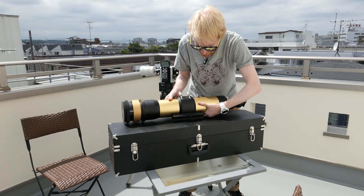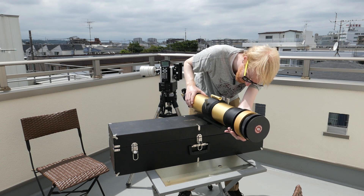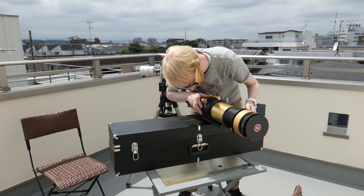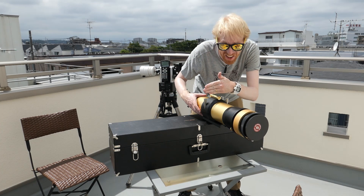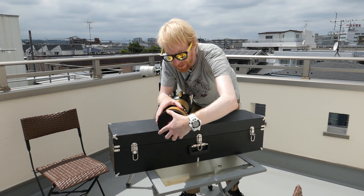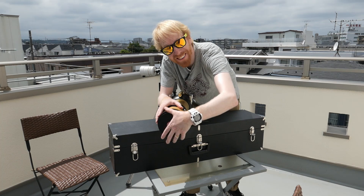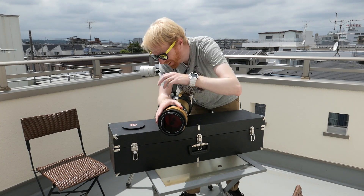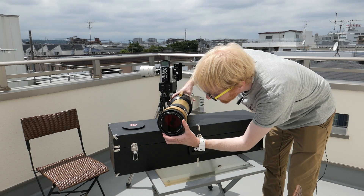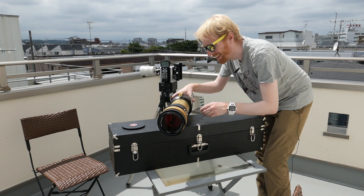First things first, I want to find where the balance is. Does it fall forward? Yes, it does. The balance is roughly at the level of this knob here — in the forward part of that black area. Now let's have a look at the front. Opening it up — oh, isn't that sexy? Wow! This is 90mm of aperture. This is going to be a lot of fun.